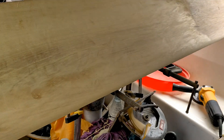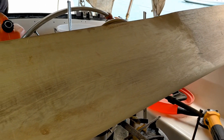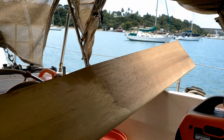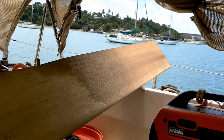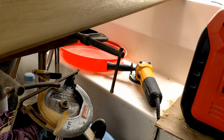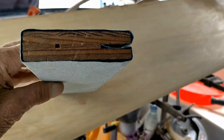It still needs to have two layers of fiberglass and fairing compound put on it, and after I put the fairing compound on it will all have to be smoothed out and faired down. I use a sanding block like this — it's made from a scrap piece of three-quarter inch plywood with a groove cut in it.